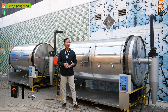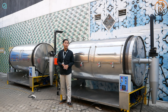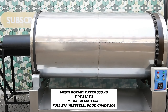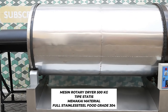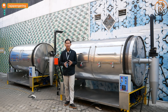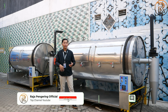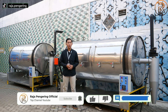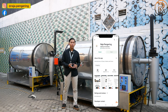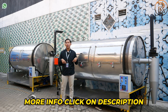Halo guys, Mas Ganden di sini. Kali ini kita mereview mesin pengering rotary yang ada di belakang dan samping saya. Sebelum kita lanjut, alangkah baiknya kita like, komen, share, dan subscribe. Jangan lupa aktifkan notifikasinya. Untuk info lebih lanjut, kalian bisa menghubungi nomor yang berada di deskripsi video di bawah ini.